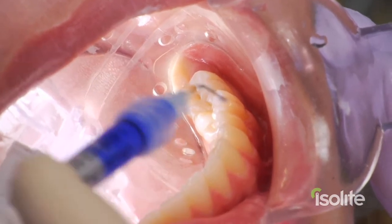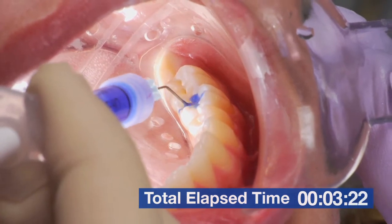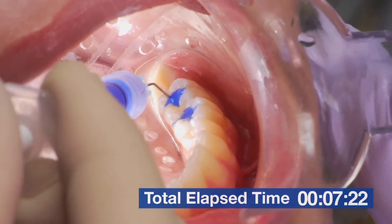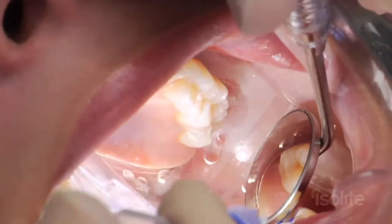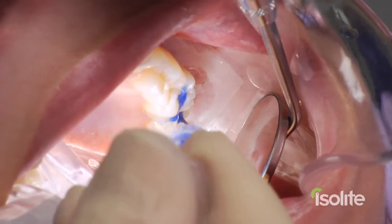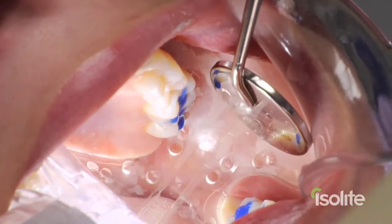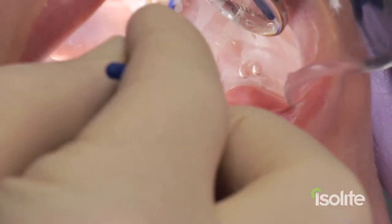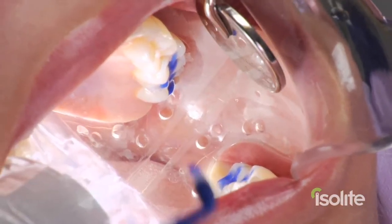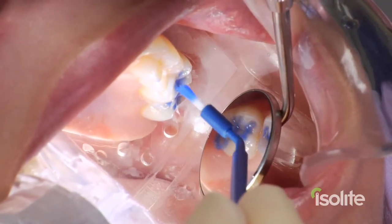Let's start our timer now. We're going to etch number 19, number 18, number 14, and number 15. Brush that into place. Start our timer for 30 seconds. And that is a good view where all the teeth are going to etch at the same time.